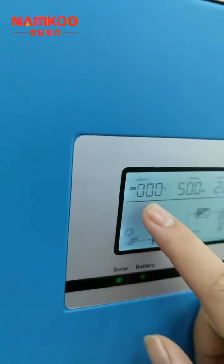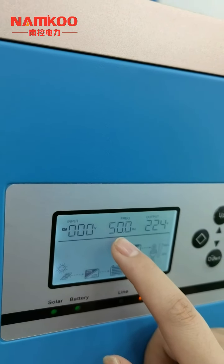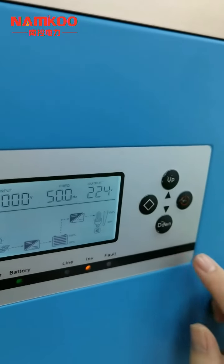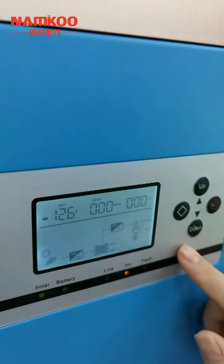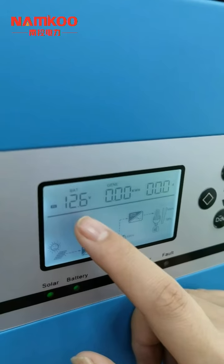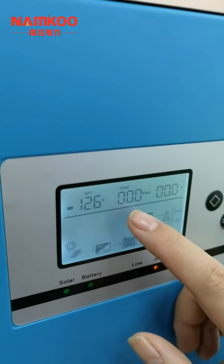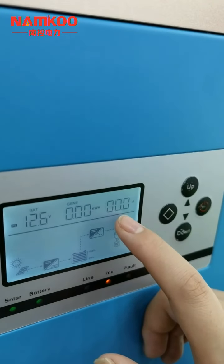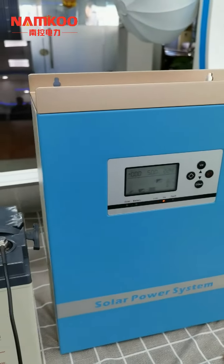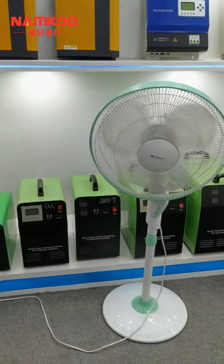This is the AC input voltage. As there is no city electricity input, it is zero. This is the working frequency — we can see it is 50 Hz. This is the output voltage — it shows AC 224V, which is normal. Scrolling down to see more data: this is the battery voltage, currently 12.6V. This shows the total power generated by the solar panels each day. This is the solar panel charging current — as we are indoors with no solar, it is zero. Now we will turn on the load. We can see the AC fan is working normally.